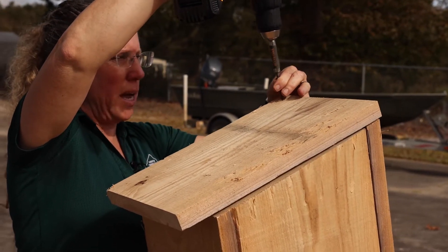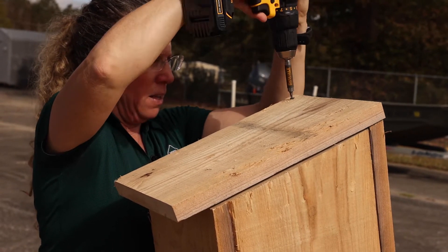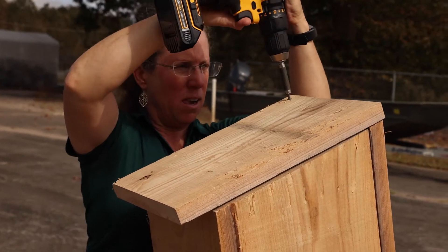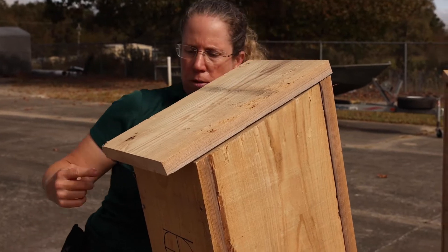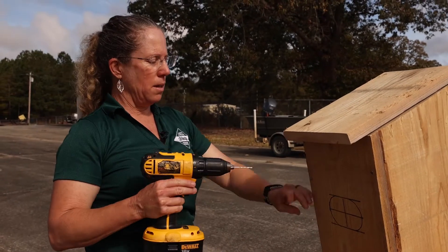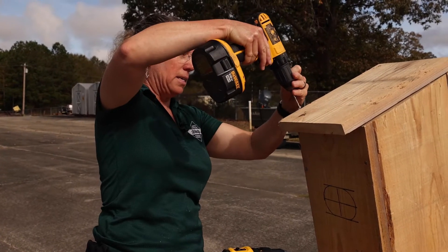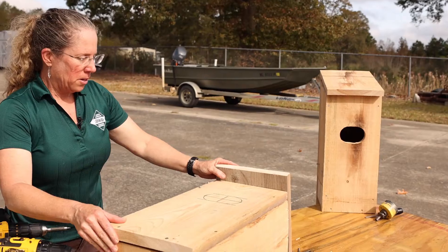This is cypress — you want to use cypress or cedar, some hardy wood if you can, because it will last the longest outdoors. This is rough-cut wood that we bought, and the reason for that is it's cheaper and it gives the ducklings some surface to scratch on to be able to get out of the box a little easier. So there's your assembled box.